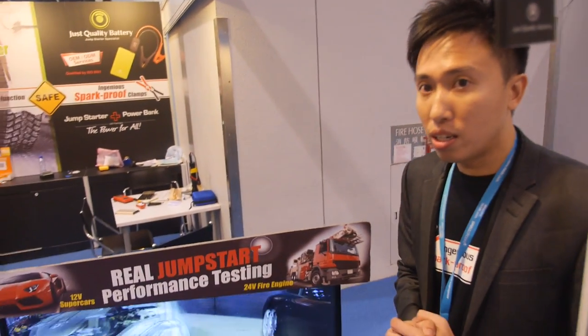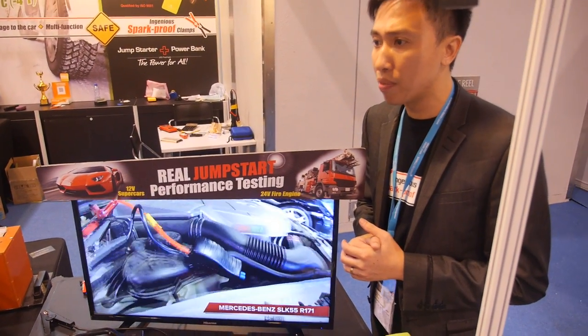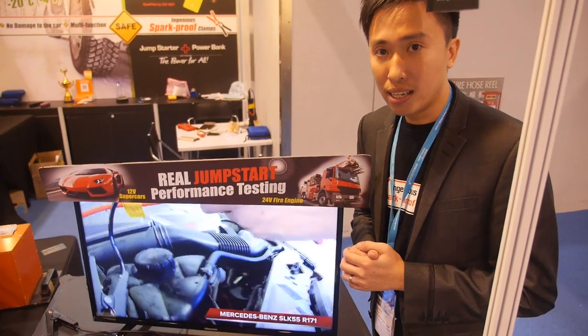How big can the cars and trucks be at maximum? So far it's up to 16 tons, which is about 10,000 cc, at 24 volts.